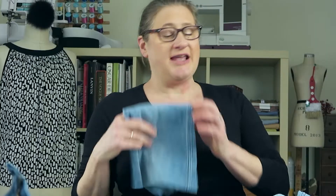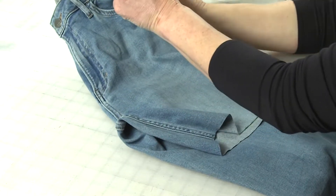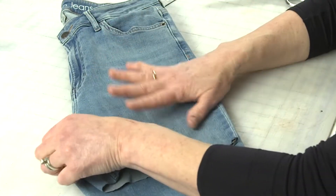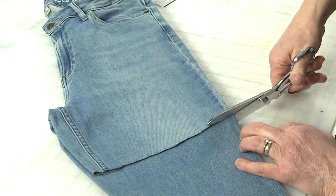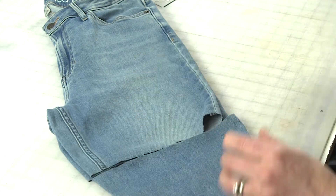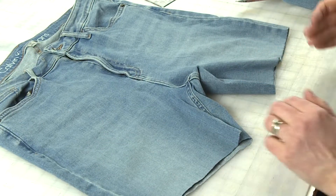To get the other leg to match, the easiest way is to fold your jeans in half, making sure your side seams and inseams are matching so everything's laying nice and straight with each other. Then literally just cut along the edge. If you want to mark it first you can, but really that's how easy it is.